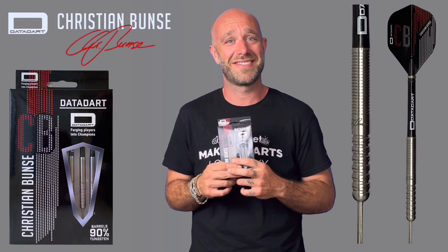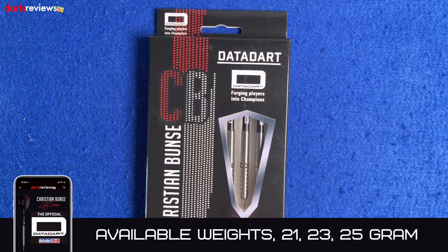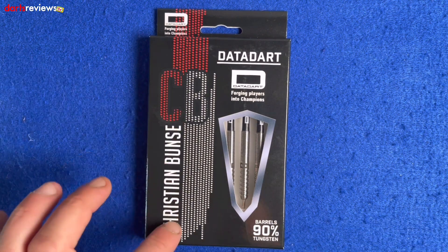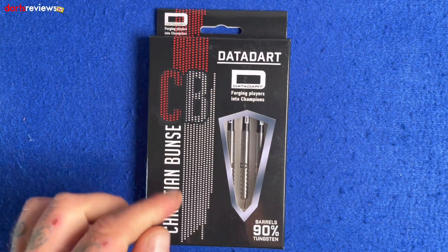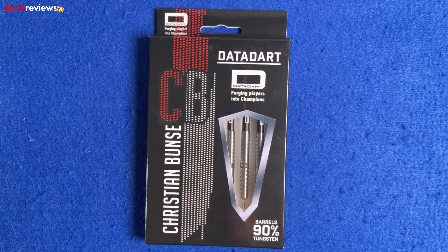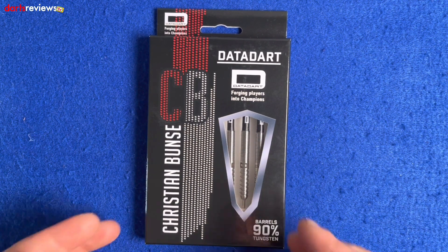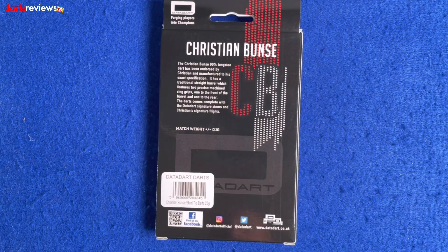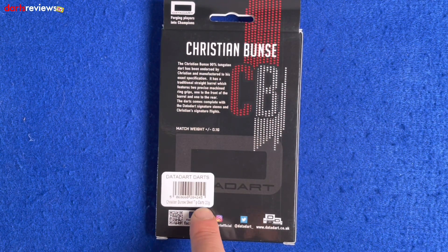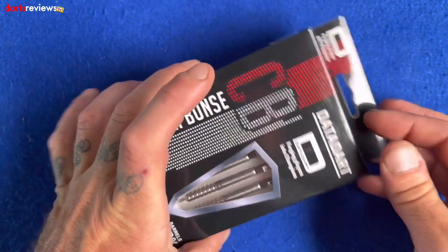Let's open the box. Here's a closer look at the Christian Bunce DataDarts — these are the 23 gram ones. First glance at the box: got the Christian Bunce name written down the side with the CB logo, DataDart across the top, 'Forging Players Into Champions,' a nice little window showing the darts inside. It's a 90% tungsten dart. Flip the box over and there's a write-up about Christian and the dart, confirming it's 23 grams.